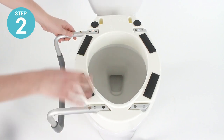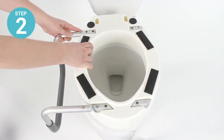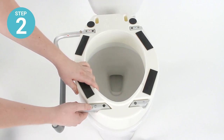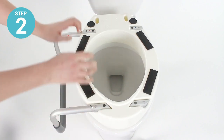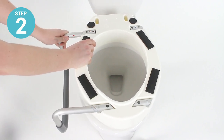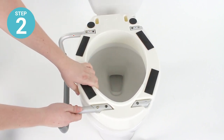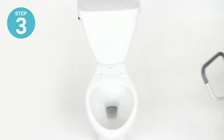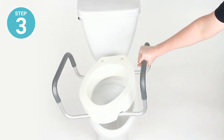To fit the armrests in, make sure that the longer unpadded end of the armrest is oriented toward the front of the riser. Fit the ends of the armrests into the sockets, depress the locking pins, and push them into the sockets until the locking pins click into place. Repeat these same steps to install the other armrest on the opposite side.